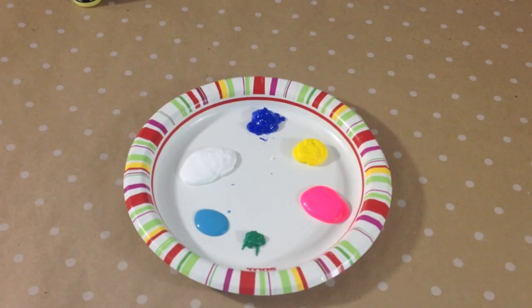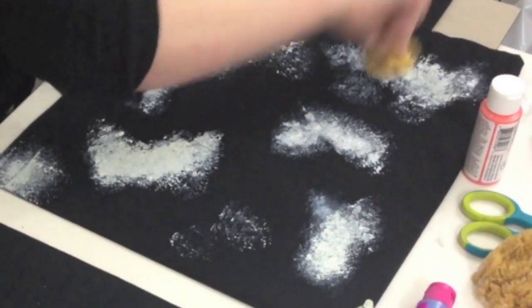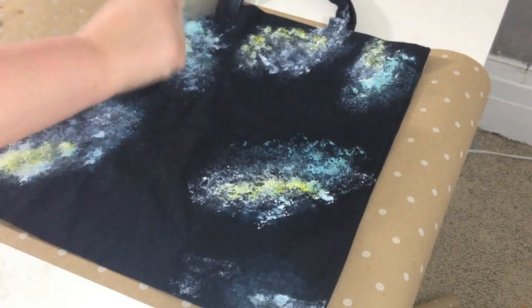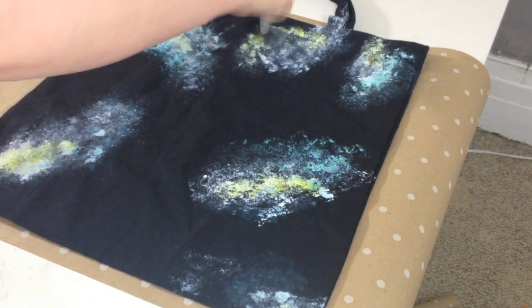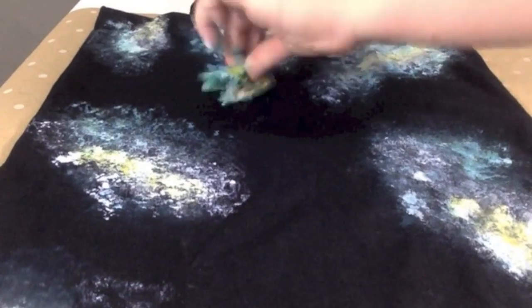First, squirt all your paints on a paper plate and then get ready to glob. Big white globs — that's how you start. Then I just layered on colors. I started with yellow here and then added some blue, a little more blue. And then I used a little dry brush to kind of blend a little bit. Then you just kind of layer on the colors, whatever color you like.